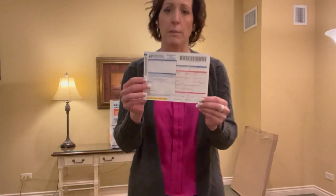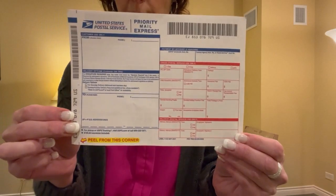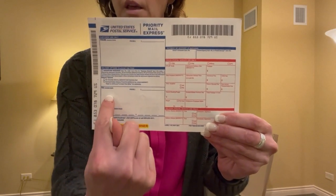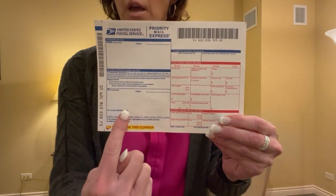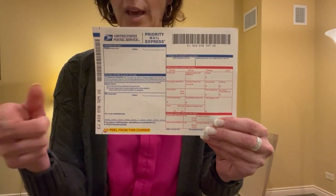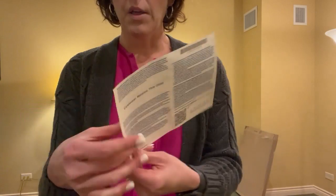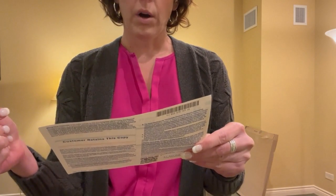You're going to use a priority mail express label — this is not specific to cremated remains. Put your funeral home name and phone number, which is important in case they have questions, then the receiving end's phone number and address. You cannot use a P.O. box; it must be an actual address. You can also mark no Saturday, Sunday, or holiday delivery as needed. Make sure you require a signature — you do not want this left on a doorstep. It has tracking and everything.